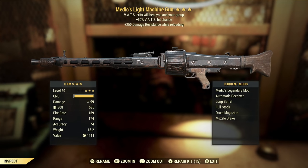We've got a Medix light machine gun with extra VAT's hit chance and 250 damage resistance while reloading. A Vampire's LMG I would absolutely love — a Medix, not so much. Extra VAT's hit chance I love on a lot of weapons, but not so much on this. With heavy guns, you're not usually relying a lot on VAT's, so are you going to get a lot of VAT's criticals healing your group? Probably not. These effects just aren't a good fit for this weapon. I love the LMG — these just aren't a good fit for it.